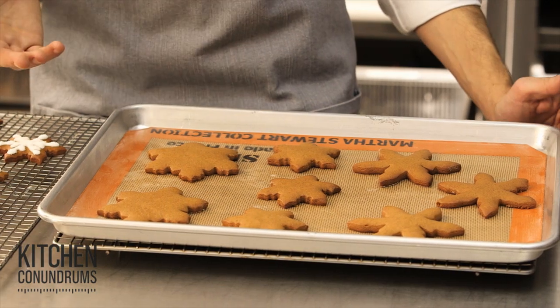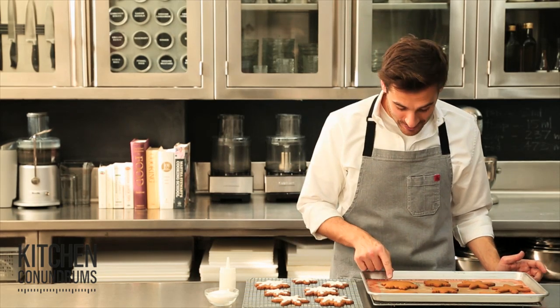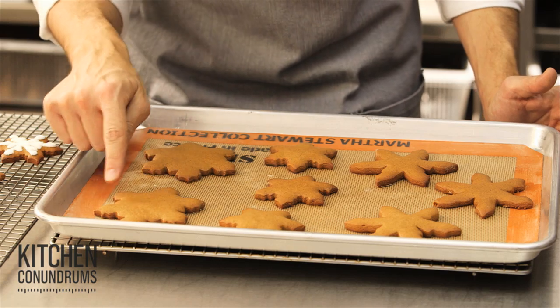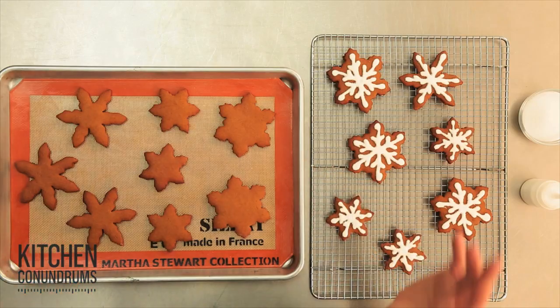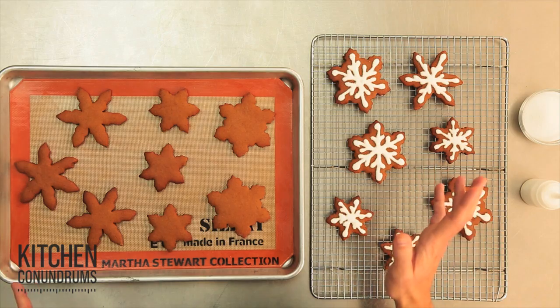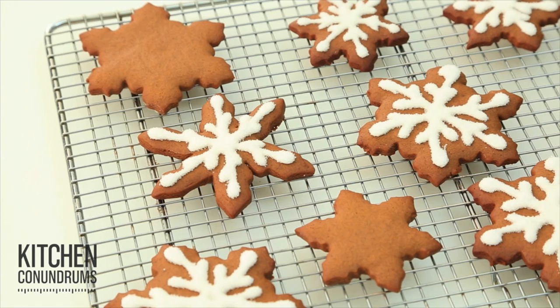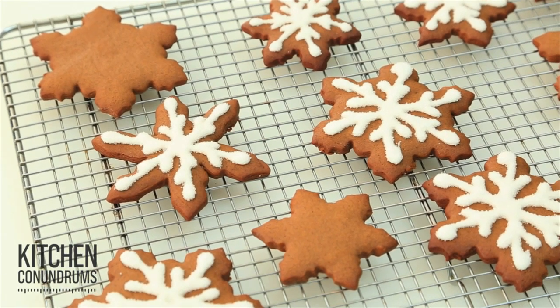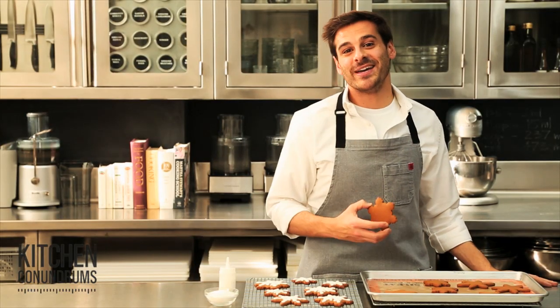The gingerbread cookies are out of the oven. Make sure you cool them on a wire rack before you begin decorating them, and you can see how nicely they turned out. They've kept their wonderful intricate shape and they haven't baked into one another either, so it's very important that you space them out at least an inch. I think this is the easiest method to roll out your cookie dough, whether it's gingerbread, whether it's sugar cookie, or whatever your holiday favorite cookie recipe is. So there you have it — my tip to you. Enjoy.